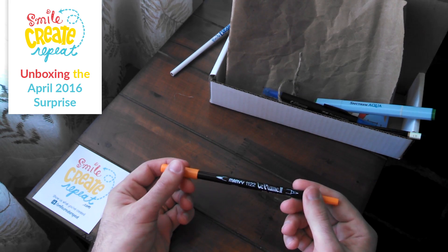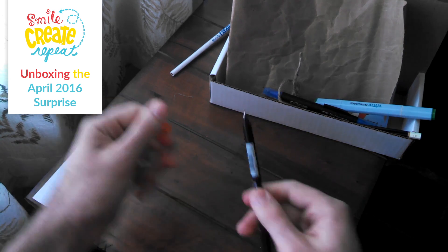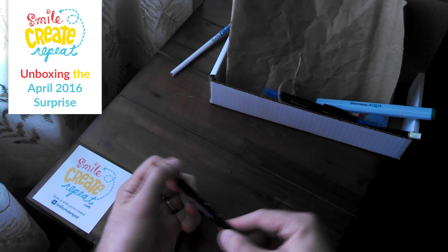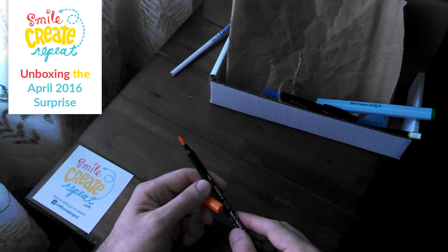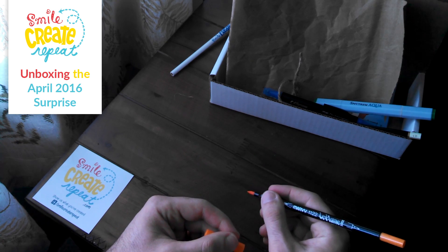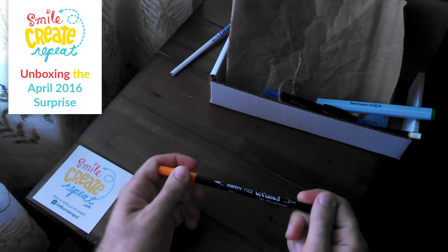Lastly, we have the Leplume 2 dual tip brush pen. This tip is another really fine point for details, which I like. It also has the brush tip, which was firmer than the Spectrum Aqua marker, so you could get a little more delicate, fine line if you wanted to. I liked them all.